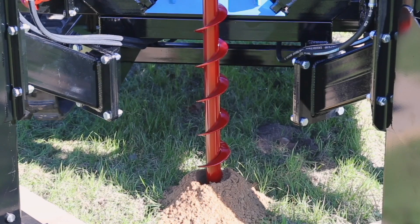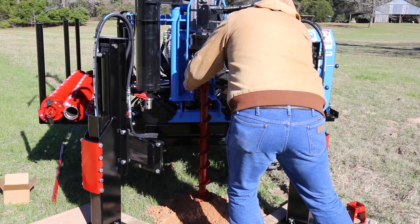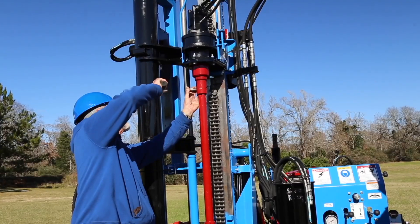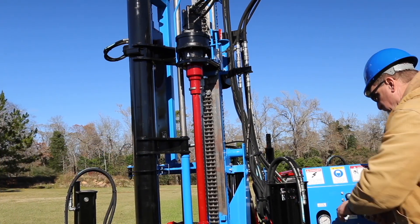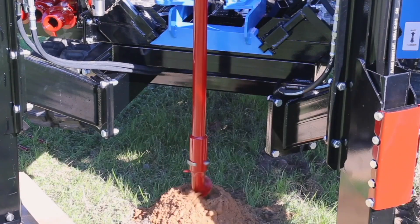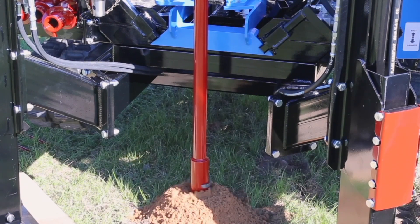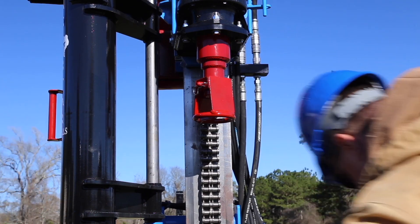Clear the hole. After you have gotten all the soil out of the hole, raise the auger. Remove the auger by using a hammer to remove the drive pin. Add a tube extension to allow the top of the auger to drill down flush to the ground. Continue to add extensions and drill down until you reach the desired sampling depth. Once you reach your depth, remove the auger and extensions from the hole.